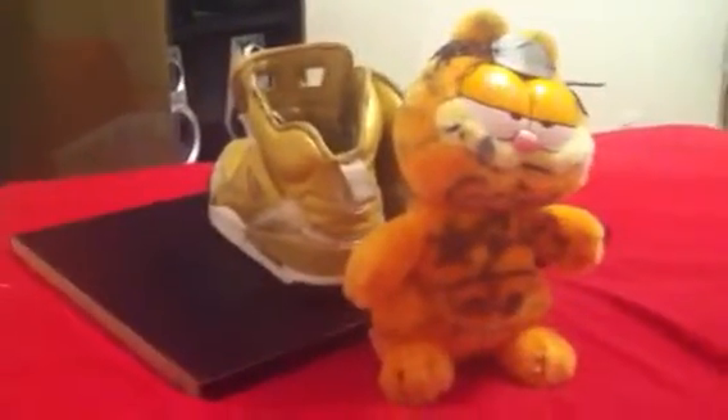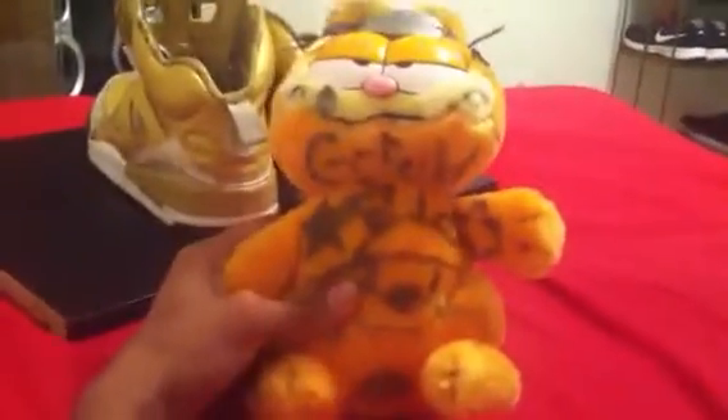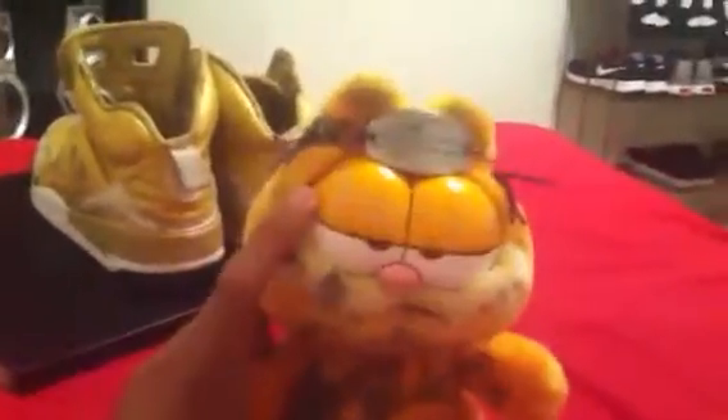I'm going to review my Jordan 4 Gold's physics, but first I'm going to move Garfield — he's just a G like that, he won't get in the video. His name is G, he's honestly a thug of life. Let's get started with this shoe.